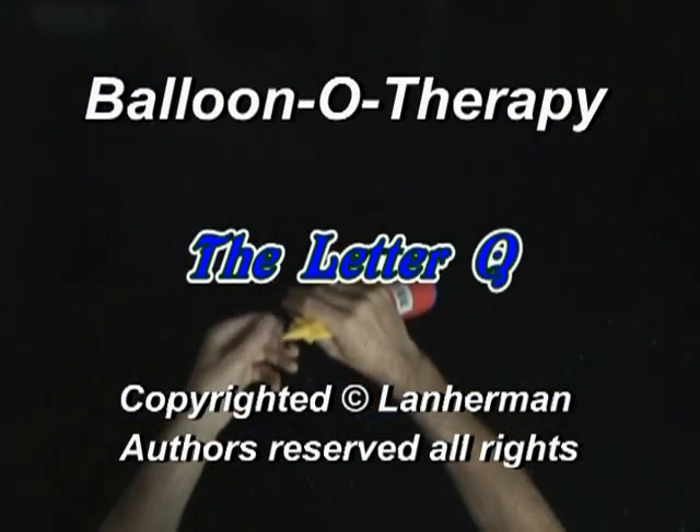Hello. We are going to make a letter Q. Inflate a balloon leaving a 4 inch flat tail.